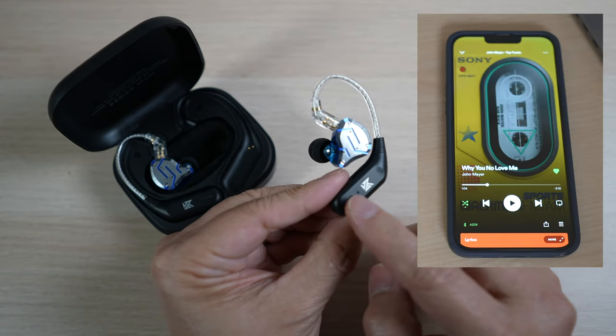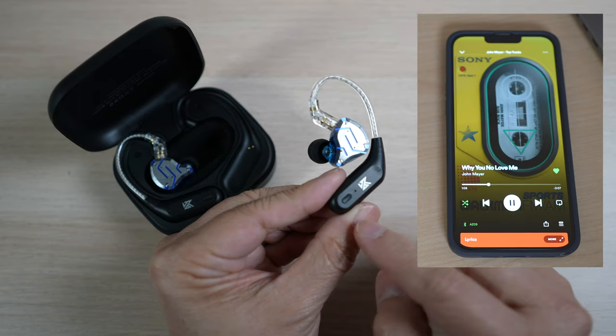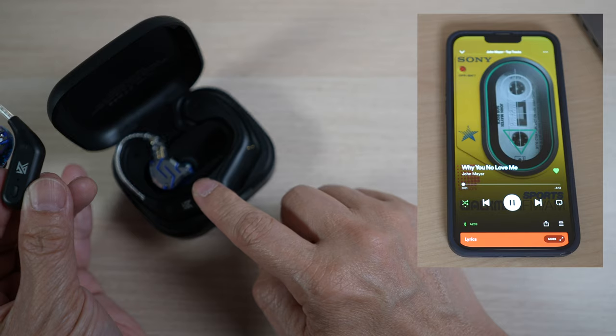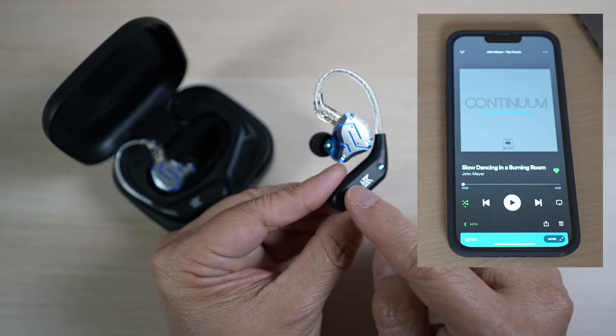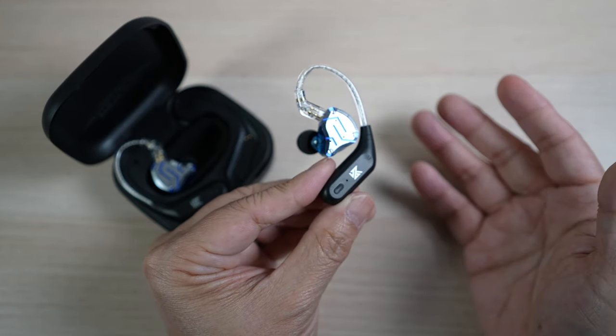The controls work well too. One click to play and pause the music, or pick up or hang up a call. Double click on the left to go back a song, double click on the right to skip to the next song. Long press to start Siri. Three clicks to switch between standard and low latency modes.